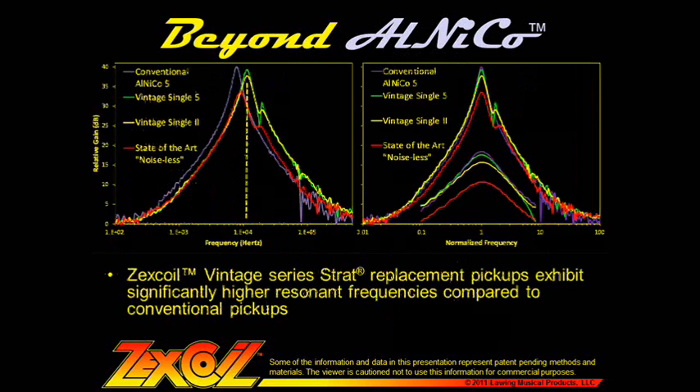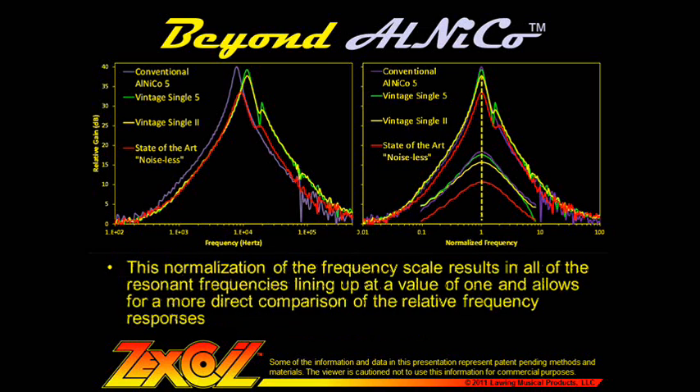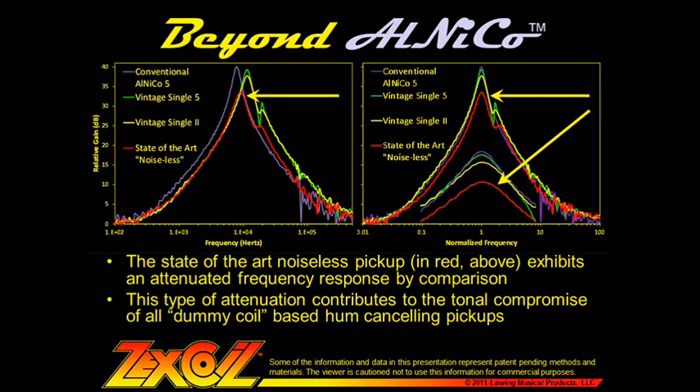When we compare Zexcoil Vintage Series Strat replacement pickups to conventional pickups, we can see that they exhibit significantly higher resonant frequencies. On the right, we have the same data plotted on a normalized frequency basis, where normalized frequency equals the measured frequency divided by the resonant frequency for each respective dataset. This results in all of the resonances lining up at a value of 1, allowing for a more direct comparison. On a normalized basis, the Zexcoil Vintage Single 5 pickup in green looks very similar to a conventional Vintage Design Alnico 5 pickup in purple. The state-of-the-art noiseless pickup, shown in red, exhibits a significantly attenuated frequency response by comparison, with a stunted gain response and a much more rounded peak.